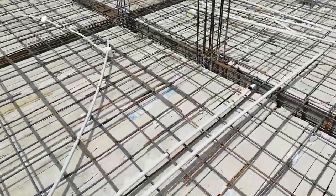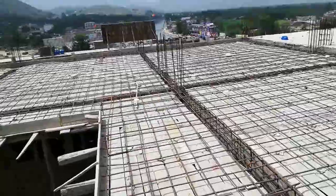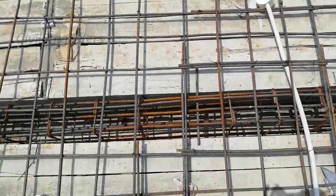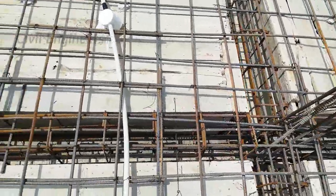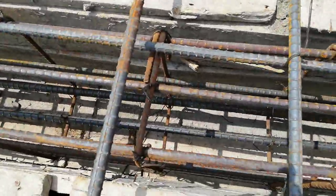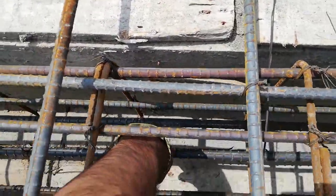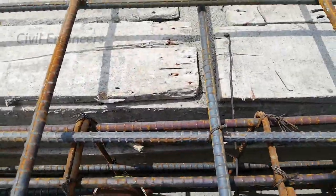Now let me show you details for the floor beam. You can see here this is the floor beam. The width of this beam is 9 inches and its depth is 14 inches.